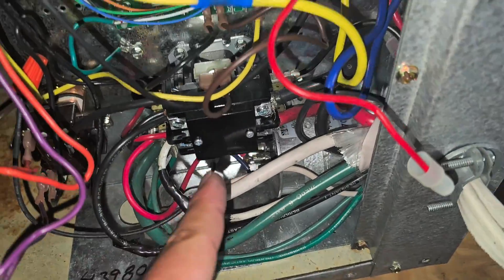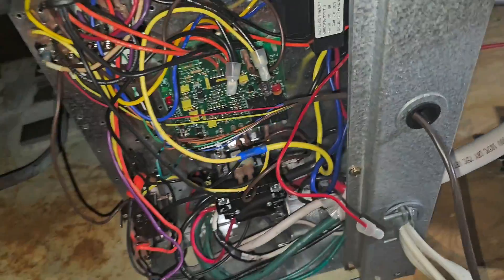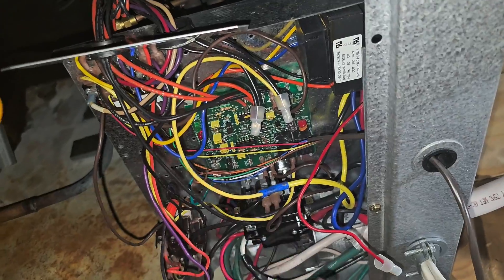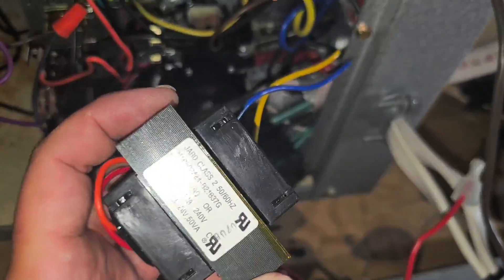We'll check some more wires, but I was going to check the contactor coil — ohm it out. And then check for wire touching copper, but I think we already found it. I'm going to go ahead and take the transformer out, replace it, and put a fuse in line with the R. Make sure you turn the breaker off before you remove the transformer.